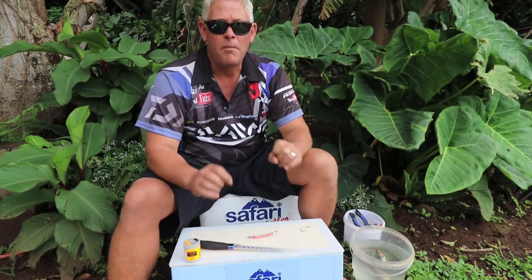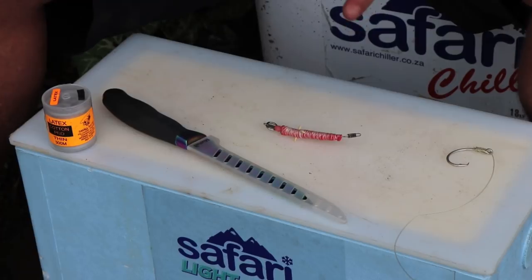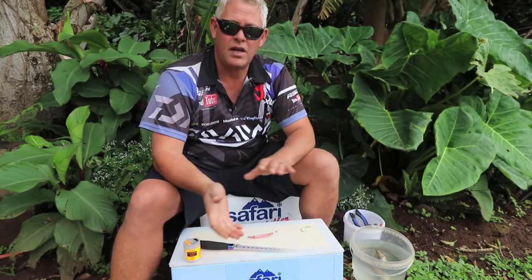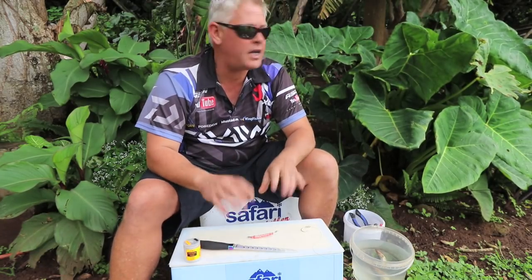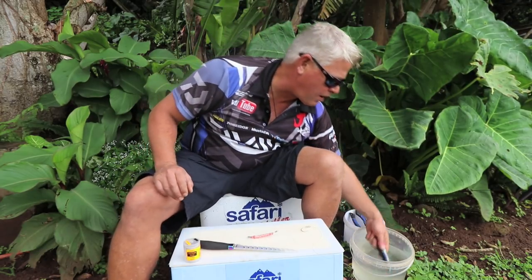Specifically the Natal red-eye — you have to ask for Natal red-eyes. The Eastern Cape doesn't have the amount of blood and doesn't get the results the Natal red-eye gets. Atkan Marine keeps them, King Fischer keeps them, most of the shops here in KZN keep them.